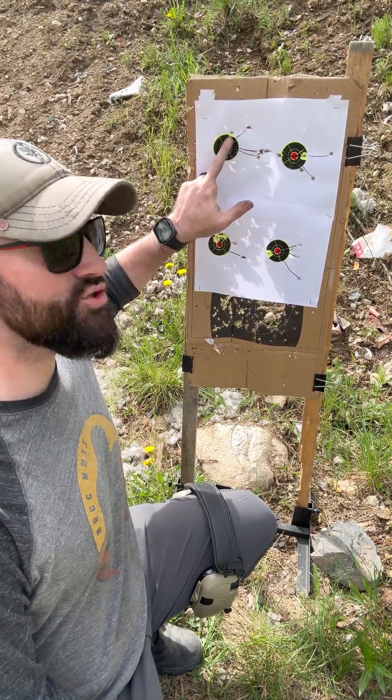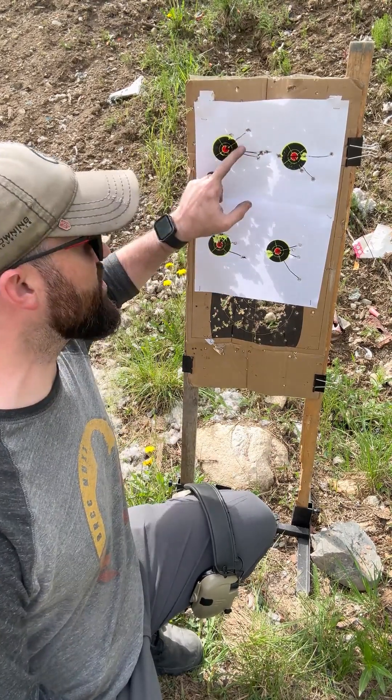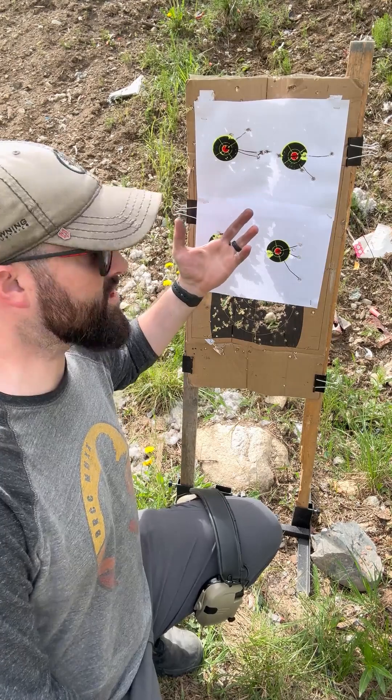However, we have these two shots over here. That can tell us things — maybe these are flyers, maybe these are me moving, maybe this is just the accuracy capability of the pistol.